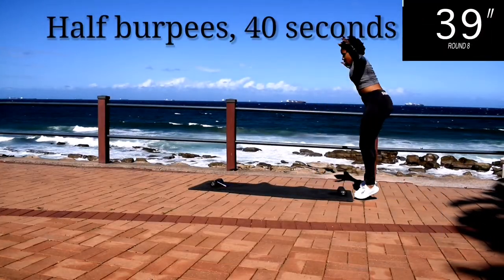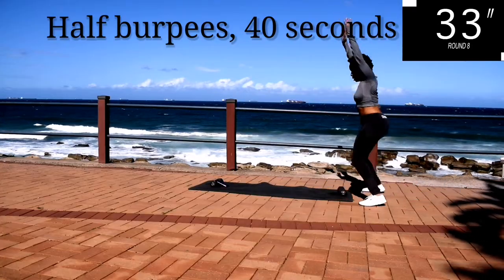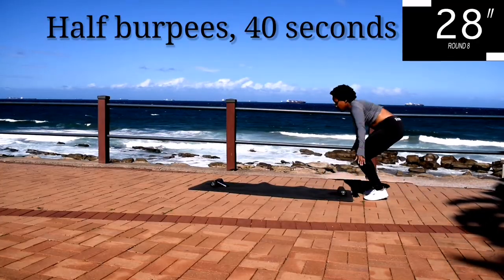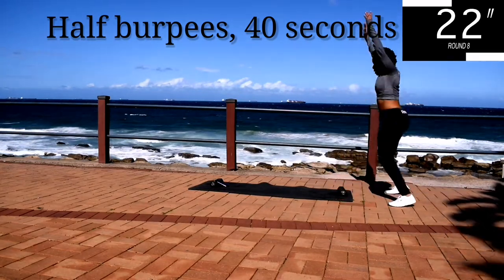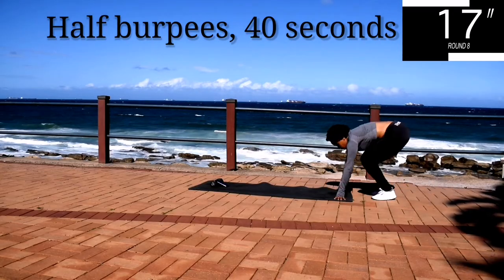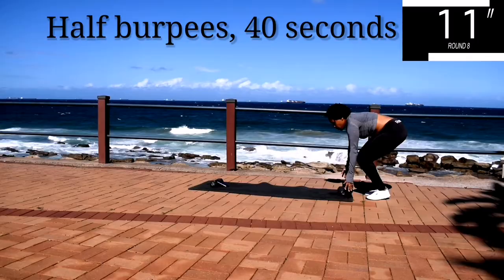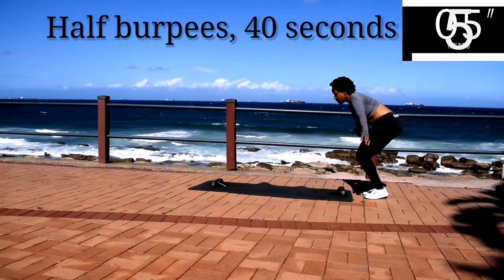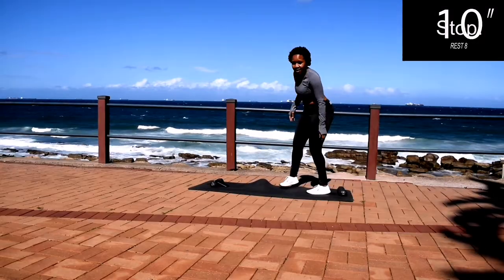Half burpees for 40 seconds. It's almost over, don't give up. And you're halfway there. Ten seconds to go. Remember to breathe in deeply. It's almost over guys. And we're done.